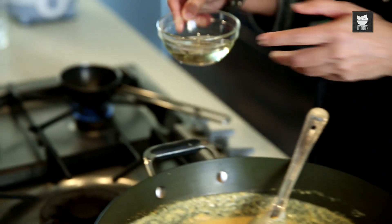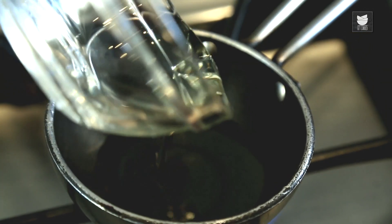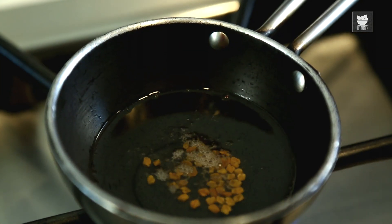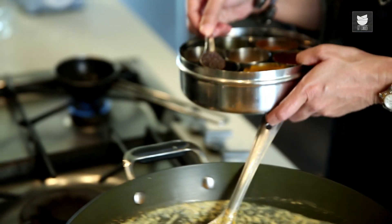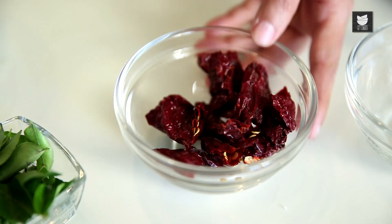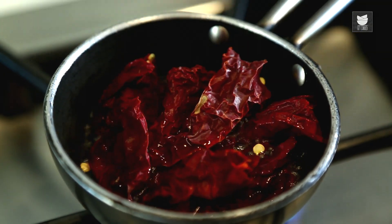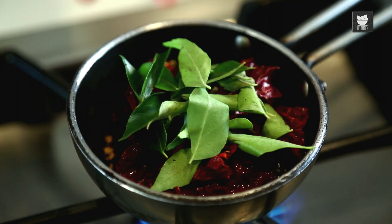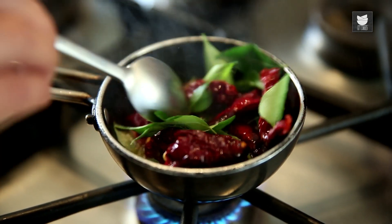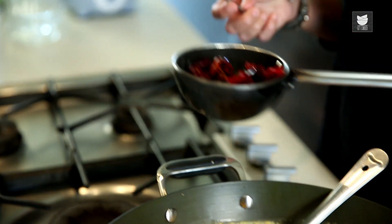Let's finish this Gravy by tempering it. I'm going to heat 2 tbsp of Coconut Oil. Once the Oil is hot, let's add some Fenugreek Seeds. Add some Mustard Seeds, then some Dry Red Chillies, and a few Curry Leaves. Now let's add this tempering to the Mango Curry.